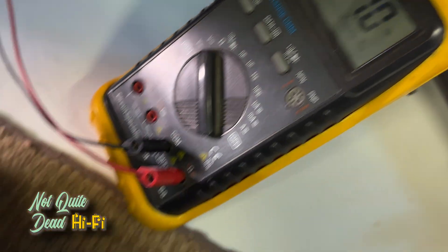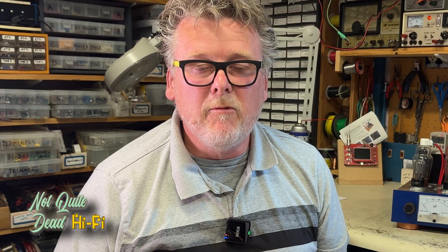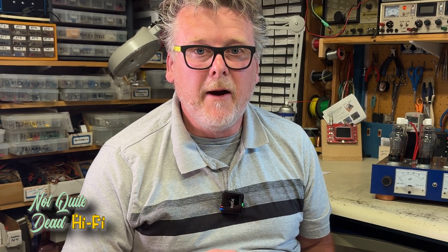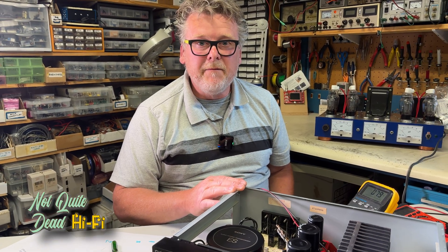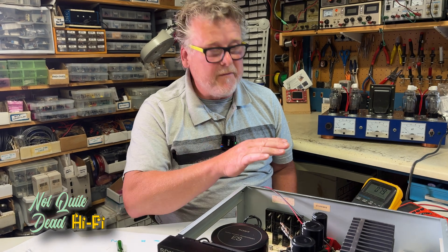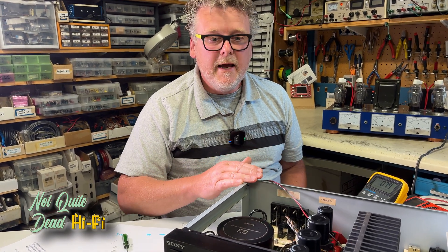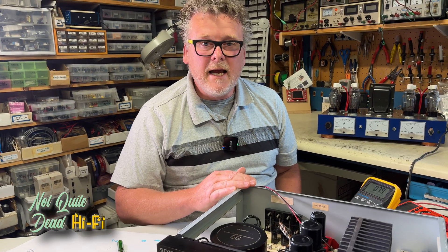Once again, I can't emphasize how important it is when working on any high-powered amplifier to check that bias setting before you hook up speakers. Very bad things can happen if the bias is completely out of whack. In this case, we've got it set right around 7 millivolts.